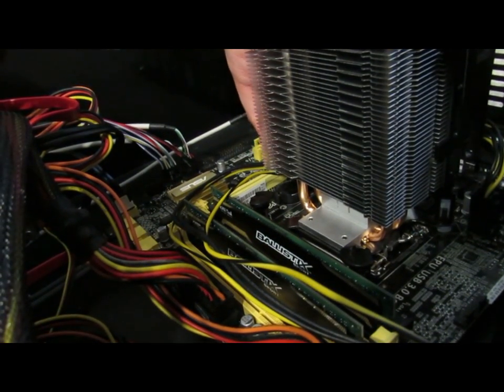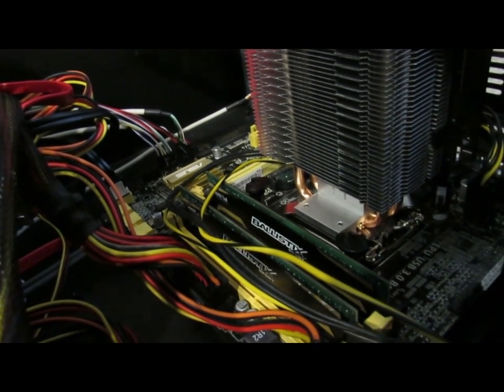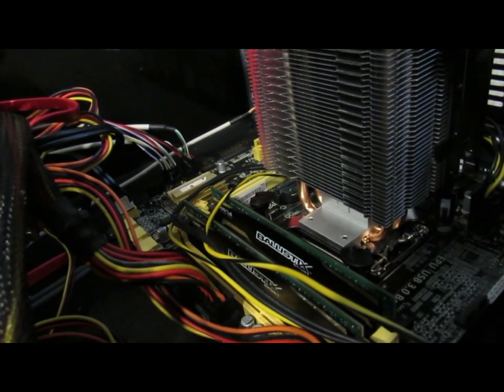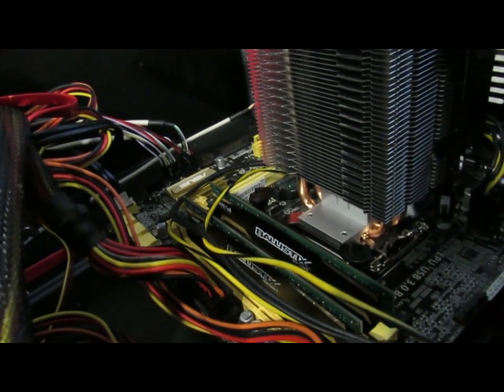The next thing to do is install the fan header, which is one of the easiest parts of this whole thing. You'll see that the crossmember is just barely allowing the heat pipes to clear it. I don't know if a Hyper 212 would have even been able to fit in here.